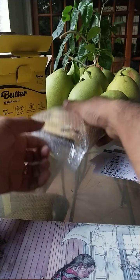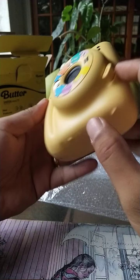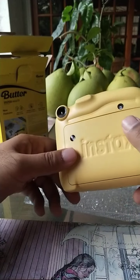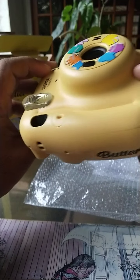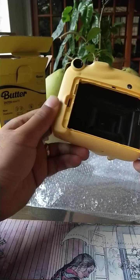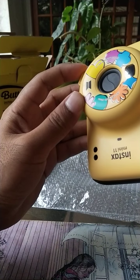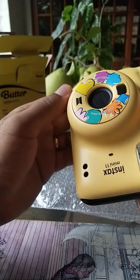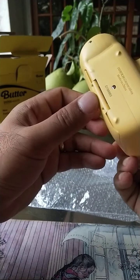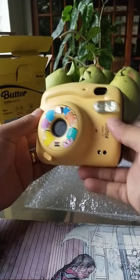Let us now inspect the camera. Instax Mini 11 Butter — I guess because it's butter-colored. Everything looks to be in good order and undamaged. Open the back — I guess that's where the film goes. Let's not do that too much because we don't want to get it dirty. Probably should read the manual before manipulating this too much. I think everything is all good — we don't have to worry about making a return or exchange.